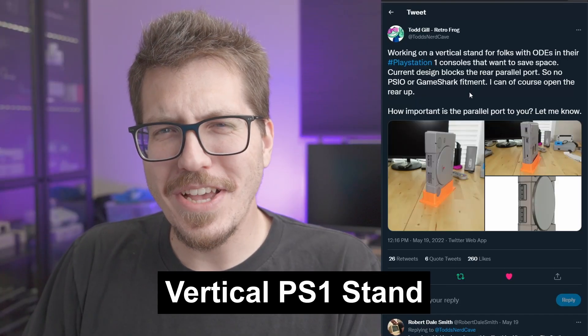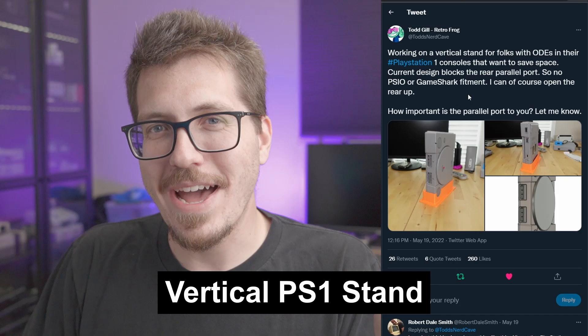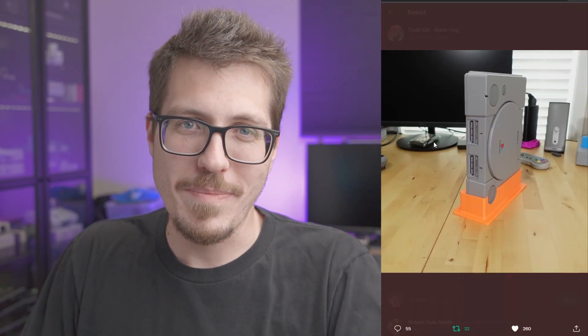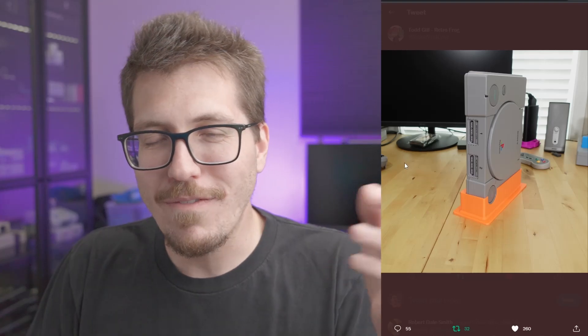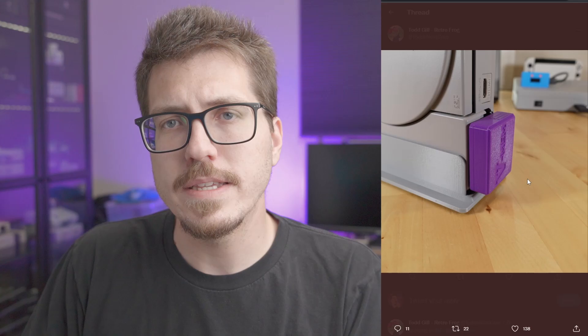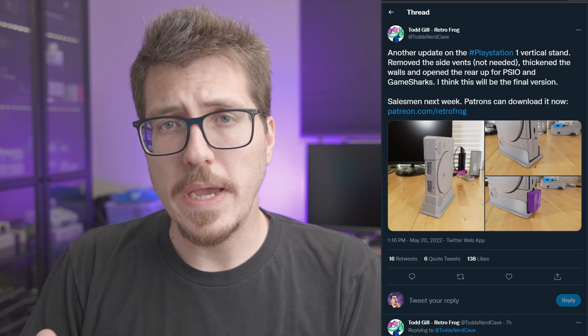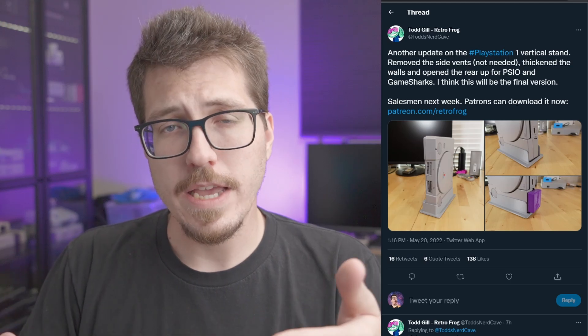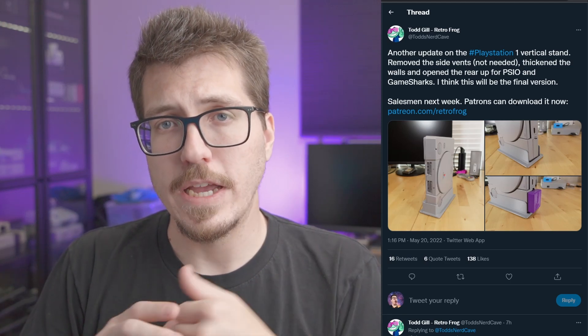Next we have a kind of sus new stand from Todd Gill. I'll be honest, I don't necessarily like the idea of a PS1 being stood up vertically like that. However, this is a vertical stand for the PlayStation one, and Todd has even designed it so that the parallel port in the back is exposed. So if you have something like a PS IO, it will still be able to fit in the back of the PlayStation. And even better, if you subscribe to Todd Gill's Patreon, you can have access to the files right now. So if you want to support Todd, besides buying his products, you can go over and support him on Patreon.